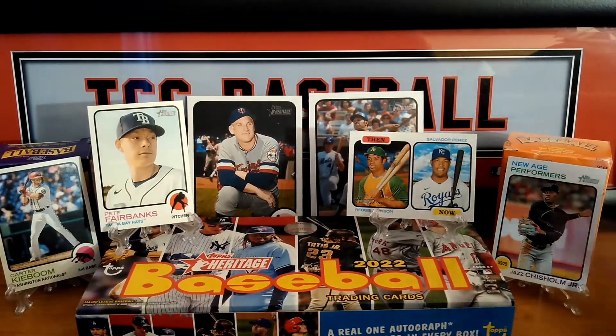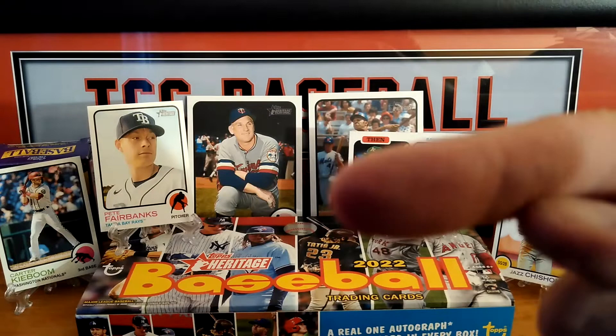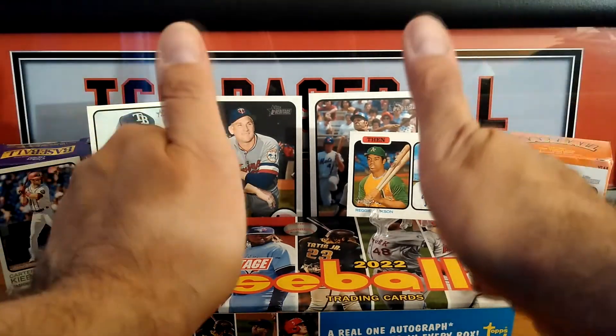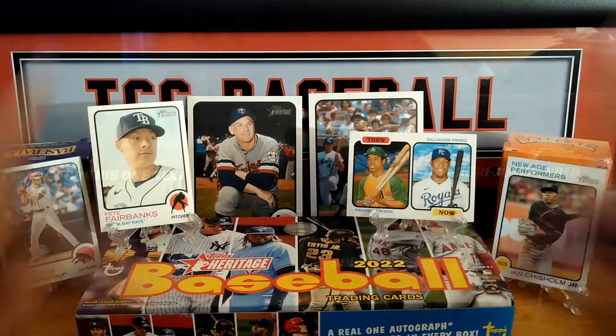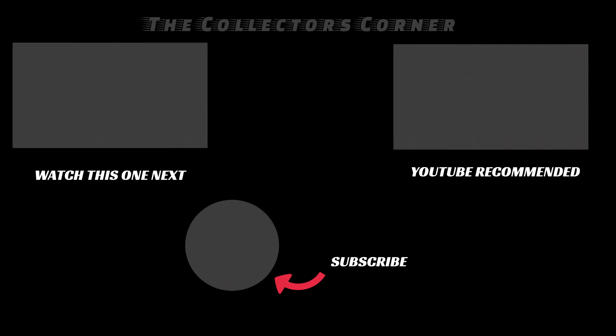Six packs, two inserts, and two short prints out of six packs. This is Mike from the Collector's Corner saying thank you all for watching. Remember, we are having a giveaway, so stay tuned for that official giveaway video this week. I hope everybody has a nice day — enjoy the weekend. Remember, if you're not a subscriber, click the subscribe button. Thumbs up everybody, comment down below, and make sure your subscription is set to public so I can see you're a subscriber. Take care, be safe, and be well. Till next time, Mike from the Collector's Corner.